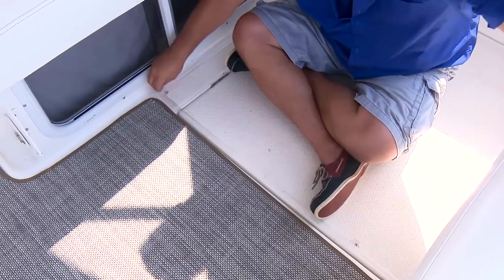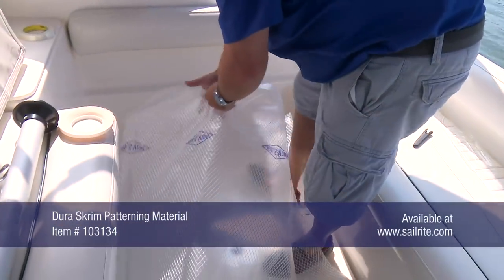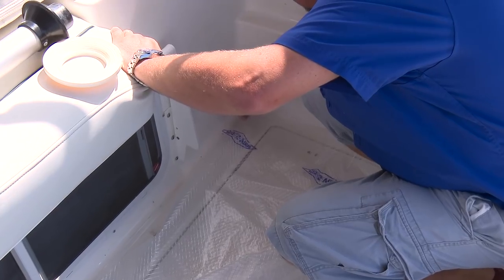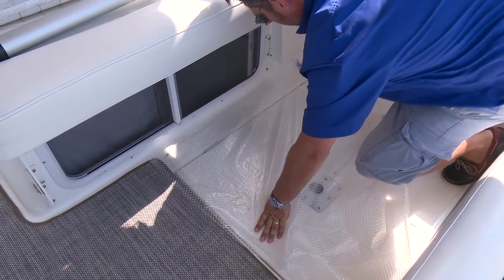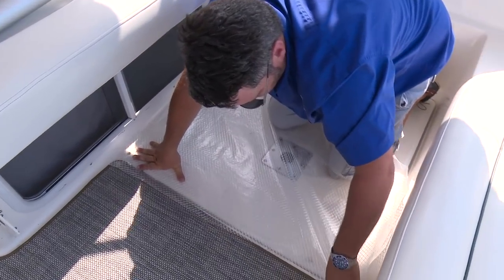Remove the transfer paper from the Seamstick and then we will use Dura Scrim pattern material to pattern for this piece. Cut the Dura Scrim to size being sure it's slightly larger than the opening on all sides — if left too large it will be difficult to work with. Dura Scrim can be purchased from Sailrite. It is a great patterning material not only because you can easily see through it, but it also has scrim threads running through it to stabilize it if it must be pulled snug.